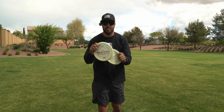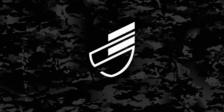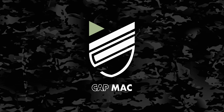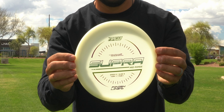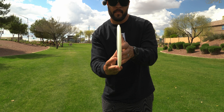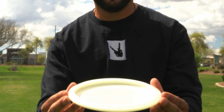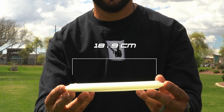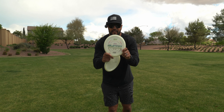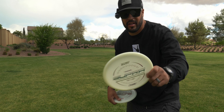We are back with yet another breakdown, this time the Radiant Supra. The specs of the finish line Supra: diameter 21.6 centimeters, rim depth 1.2 centimeters, rim thickness 1.4 centimeters, inside rim diameter 18.9 centimeters. The finish line Supra is a 5, 5, -1, 1. And with specs now out of the way, let's see how they fly.